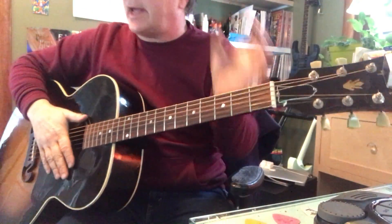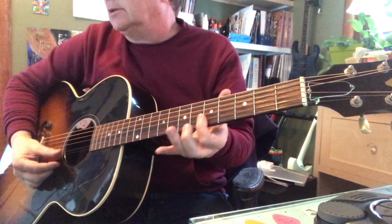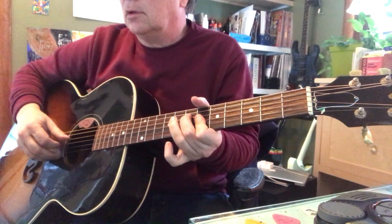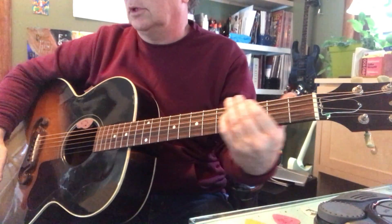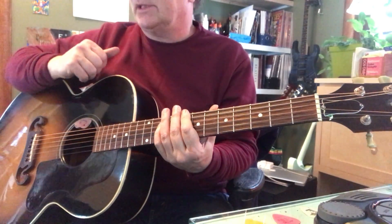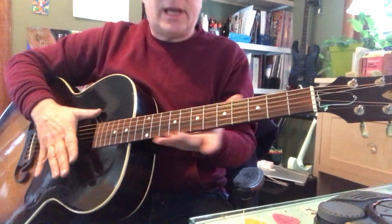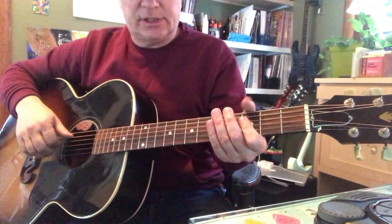Let's do some chords to the Stray Cat Strut. I just showed the intro lick with the octaves. Now we've got some chords: a C minor, B flat 7, A flat 7, and G7.